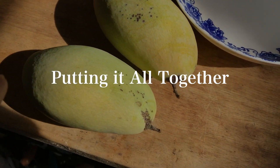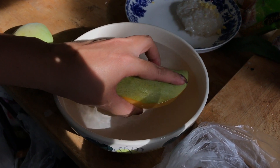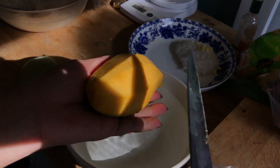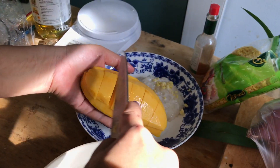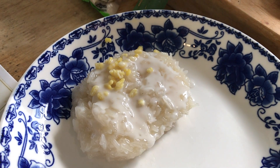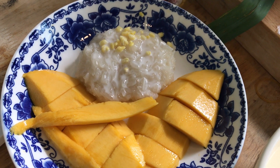Now it's time to put it all together. Peel the skin and then dip the flesh in a bowl of water with a teaspoon of salt — this will prevent the mango flesh from discoloring. Put as much sticky rice as you want on a plate with half a diced mango. Drizzle with coconut sauce and top with mung beans. Enjoy this delicious Thai treat at home. As you can see, it's so easy to make.